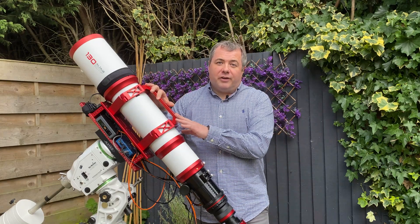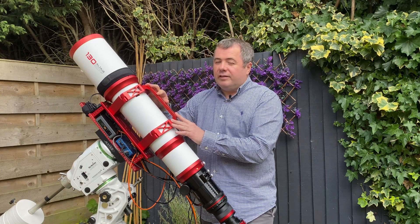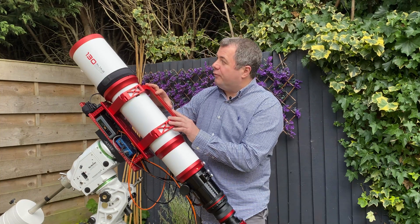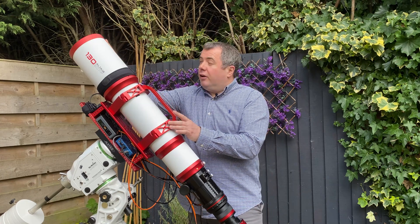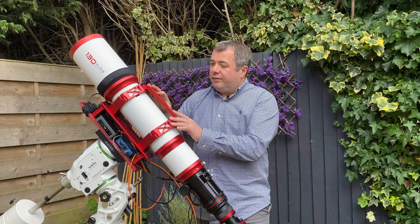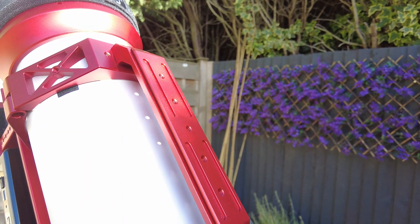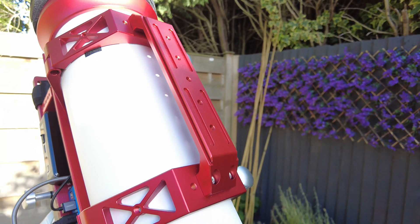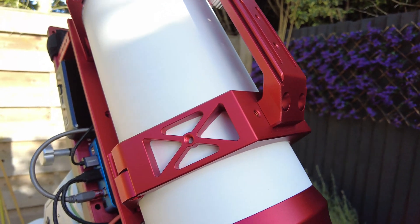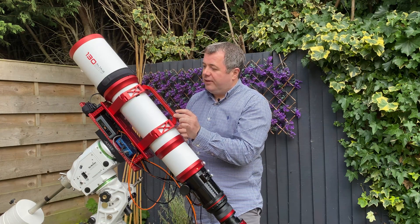So let's talk about the build quality of the scope. As you can see, there's a red theme going on here — it's finished in this lovely red anodised metal look and feel. Right from the scope cover down to the focuser, everything is anodised red. The carry handle here is drilled out at the top with M6 holes, so you can attach various attachments and easily fit a guide scope on here. The top of the handle is actually a Naraka Swiss fitting.